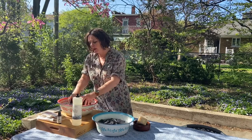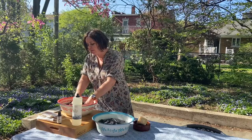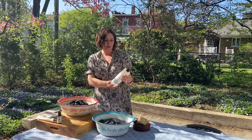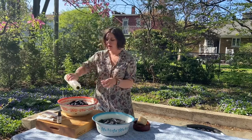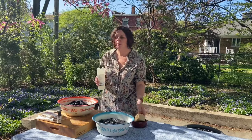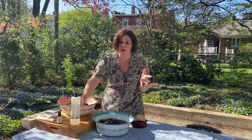The thing about cashmere — I'm starting with my cashmere first — is it really doesn't like being agitated too much. We just want to let it soak. For the detergent, I'm using the Unscented Company dish liquid. It's nice, mild, and unscented. You could also use a Savon de Marseille, or just a gentle mild detergent — even shampoo is great.